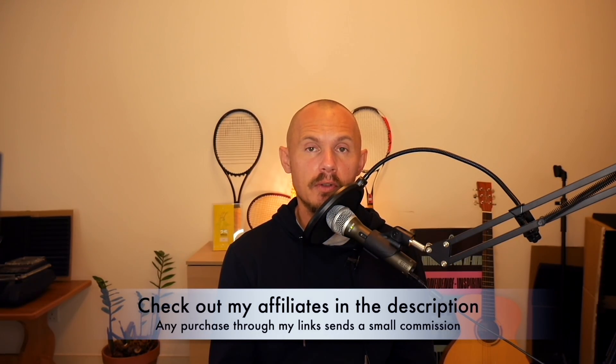You can check out Top Court for great video instruction, my buddy Nikki's courses from Monstro Customs, Tennis Warehouse, and more in the description. But the main thing I'd ask is to subscribe to the channel — it helps it grow and be seen by more people, which inspires me to make more content. Thanks a lot for watching, have a nice day, and don't forget to play some tennis!